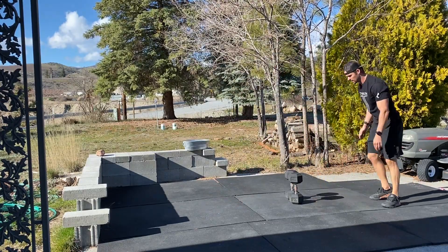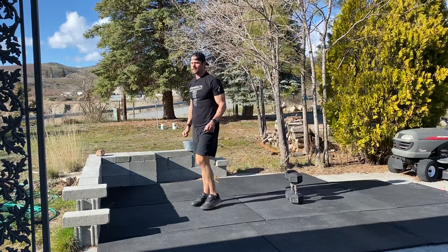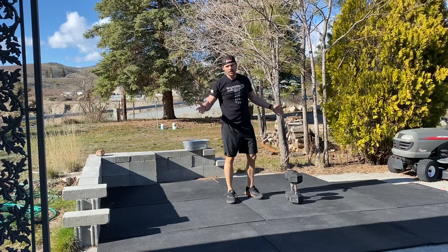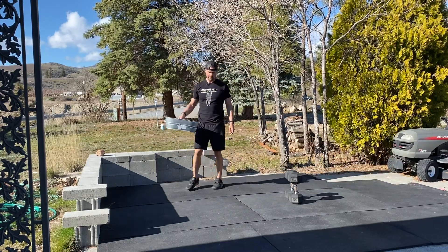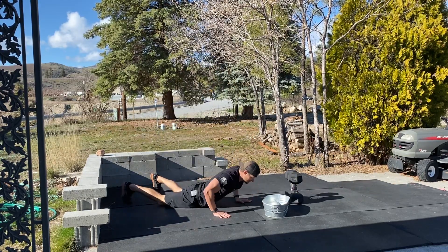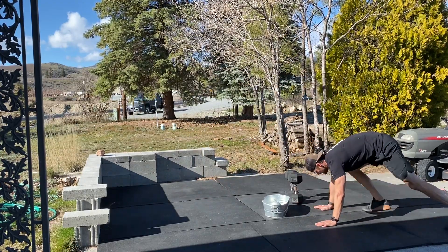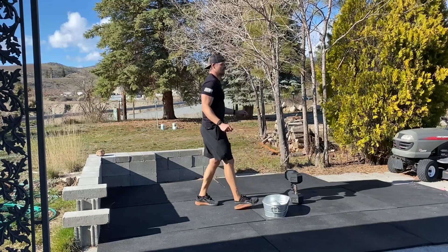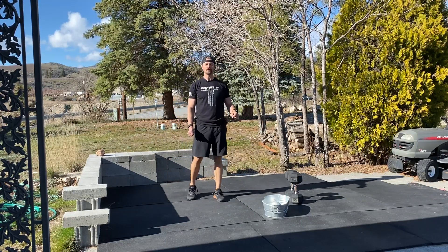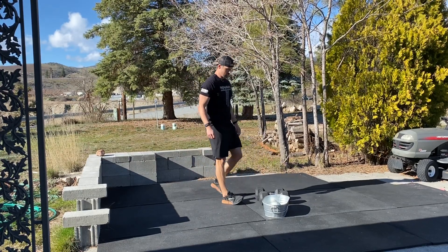You're going to do a two-footed jump over that object, return back to the ground, switch feet, and jump back over. If you don't have dumbbells and are using some other kind of object — like a planter — that works great too. If jumping over the upended dumbbells is too high, just have the dumbbells flat instead — no big deal, we'll meet you where you're at.